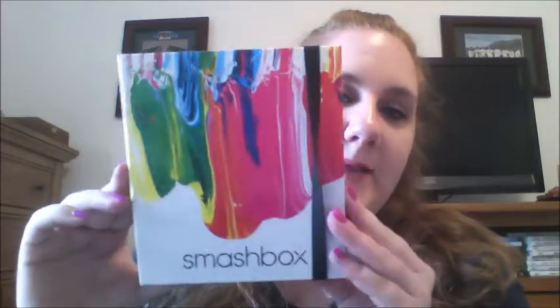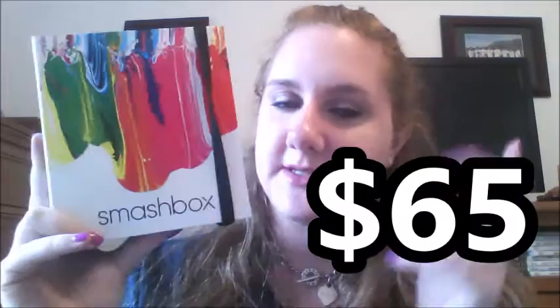It's not just a smoky palette or just a rose tone palette — it is everything. The looks you can do with this, I was so excited to get my hands on it. I can't remember exactly what it retails for, but it's probably around $59. Good job Smashbox!